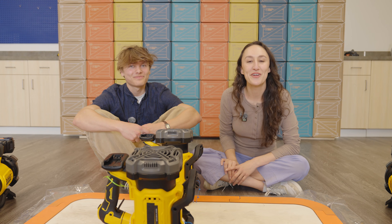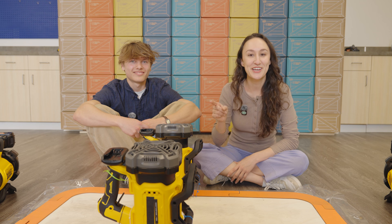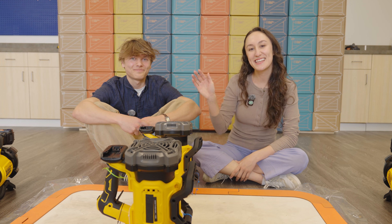Thank you all for following along with this build. If you want to see more cool builds like this one, check out the channel and make sure to subscribe. See you later, bye!